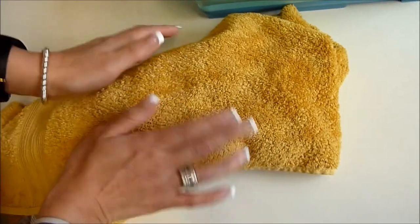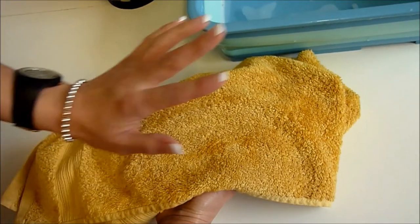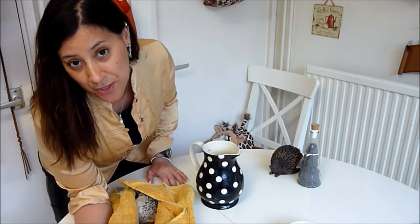When he's all nice and relaxed and dry, I'm going to pop him in his snug with his heat pad and hopefully he will have a nice relaxing sleep. I also wanted to mention that sometimes after he's had a bath I give him some mealworms as a treat, so that he associates bath time with something good.